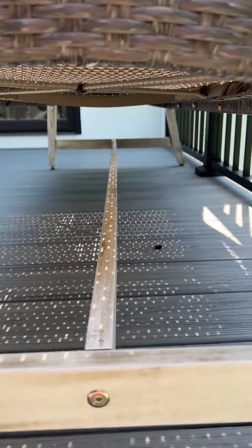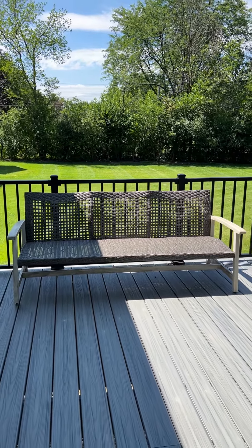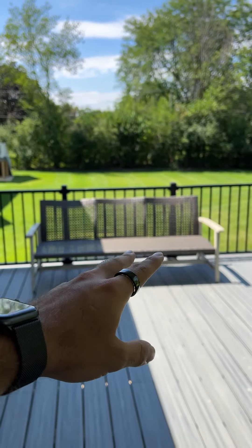It also looks absolutely fantastic out on my patio, I think. Definitely recommend it. This will give you a good look at what it looks like outside in the space. They have a couple different variations of sizing, so this is what the 75-inch across looks like.